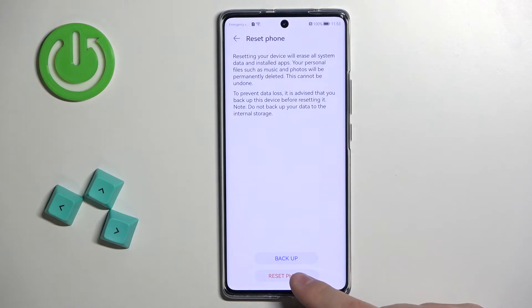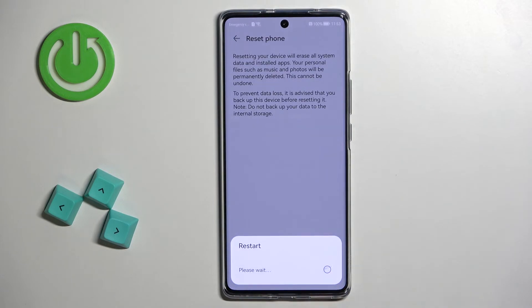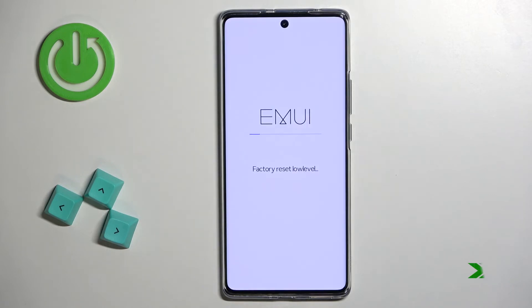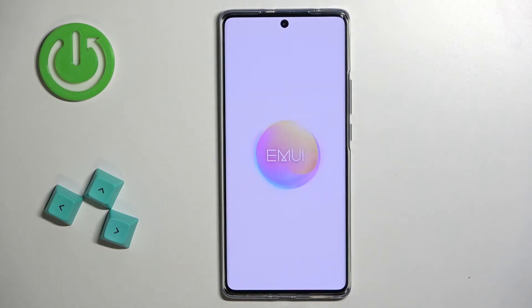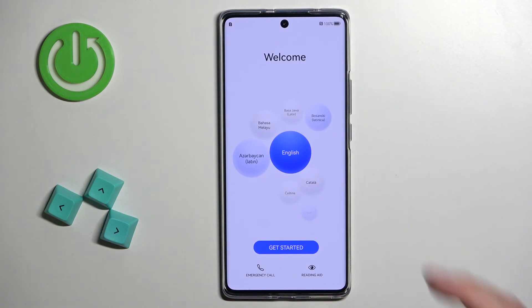You can also back up your phone by tapping on the Backup button before you start resetting. But since we want to reset the phone, let's tap on Reset Phone and now let's wait until the resetting process is complete. Once you see the welcome screen on your phone, this means that the factory reset is complete.